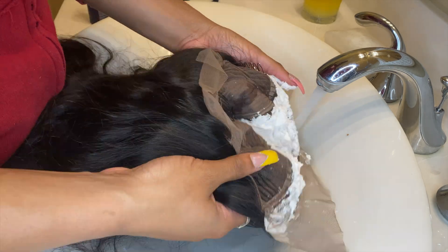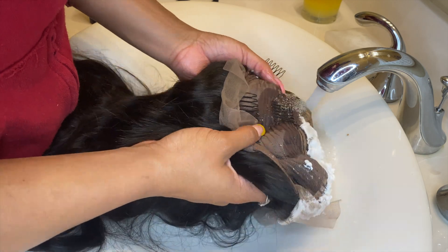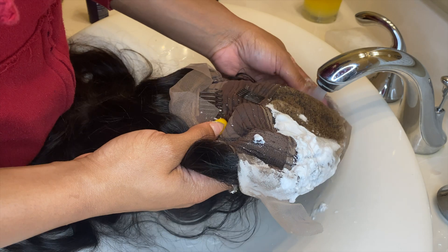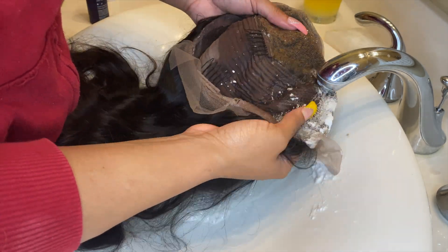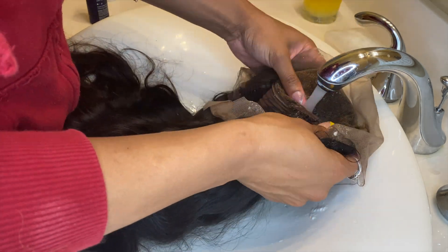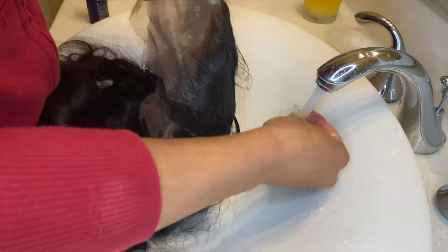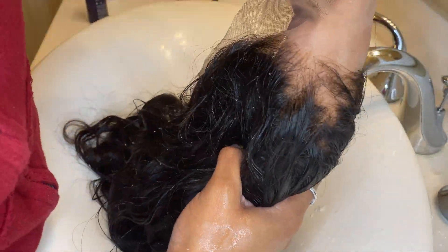I'm rinsing off the bleach after about 20 to 25 minutes. I did say 50 developer is salon grade, which is true, but they let me buy it because of the pandemic — they were running low on stock. I used 40 developer to mix the bleach and it definitely lightened my knots so well. I love ISEE Hair because their lace is the bomb, especially the Princess series.